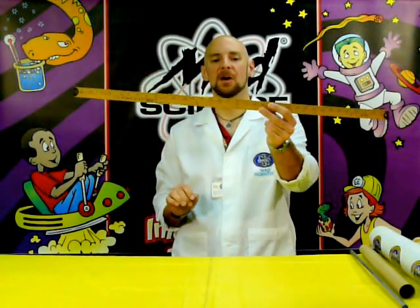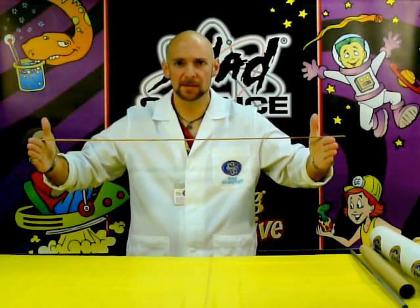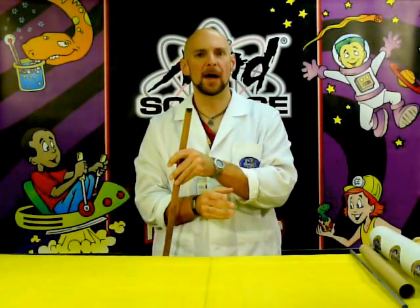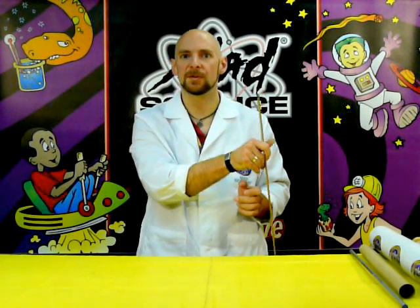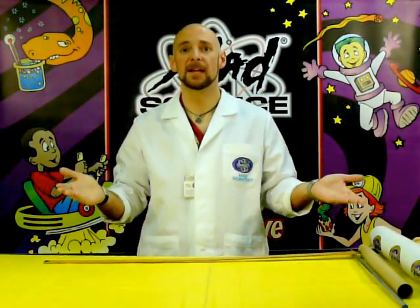What happens if I have a yardstick and I put my hands apart and hold it, balancing the yardstick on top? If I were to move my right hand towards my left hand, is the yardstick going to fall to the right? Is it going to be pushed by my right hand and fall to the left? Or will somehow my hands meet in the center with the yardstick balanced perfectly on top?